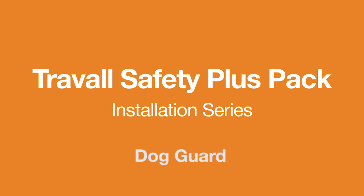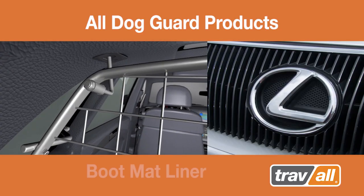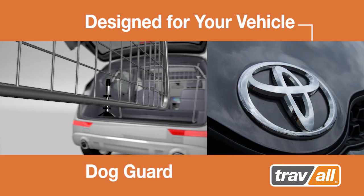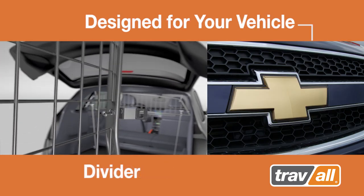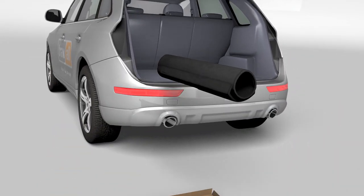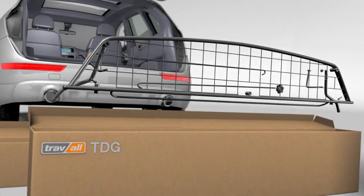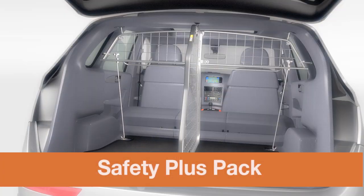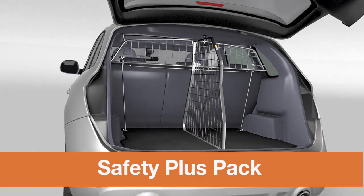Travol's Safety Plus Pack installation series — a general installation guide representing Travol products, which are designed specifically for your own vehicle model. The Travol Safety Plus Pack consists of the boot mat liner, dog guard, and divider. Together, these custom fit products make up the Safety Plus Pack.